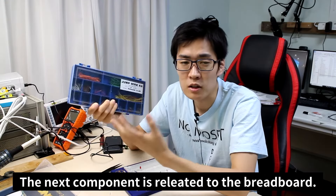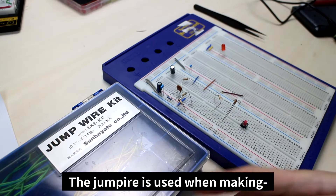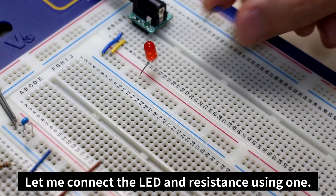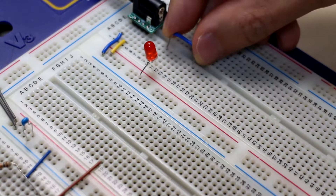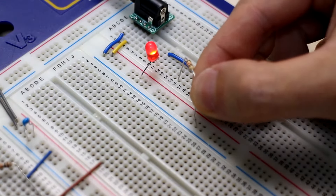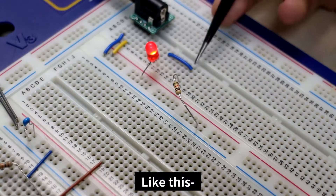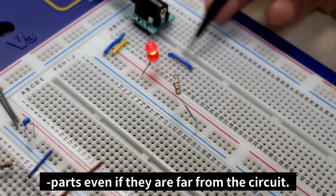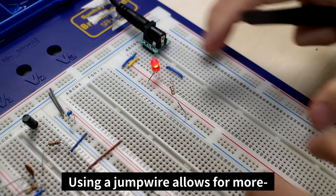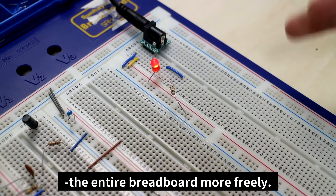The next component is related to the breadboard — it's the jump wire. The jump wire is used when making multiple circuits on a breadboard. Let me connect the LED and resistance using one. The jump wire lets you connect parts even if they're far away from the circuit, allowing for more flexible planning as you can use the entire breadboard more freely.